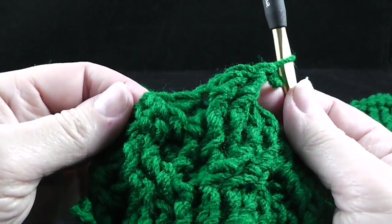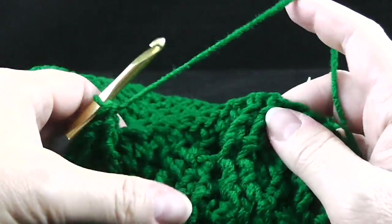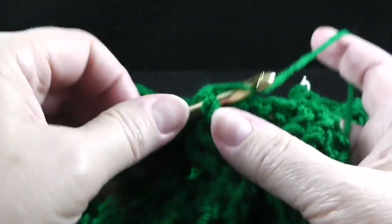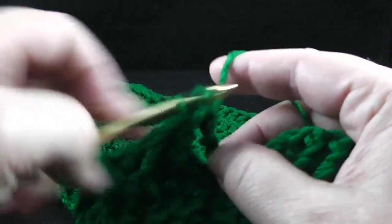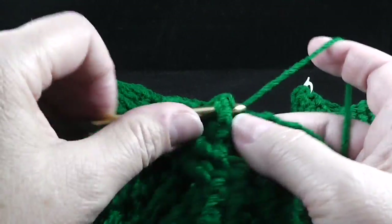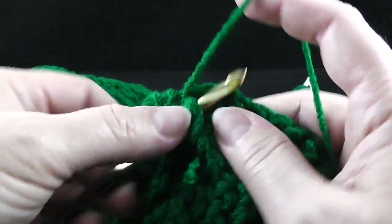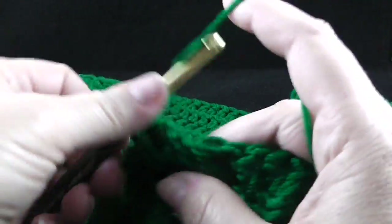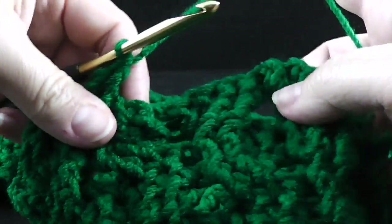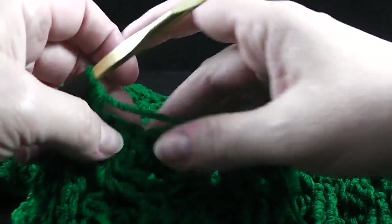Now that completes the wheat cable. Now we're going to go on to the five honeycomb cables, which are done in the opposite manner. We're going to skip two stitches, front post treble in the next two stitches. Now working in front of these last two stitches, we're going to front post treble in the two skipped stitches, which is the opposite of the way we form the other cable, because you want to make sure that it forms a honeycomb.